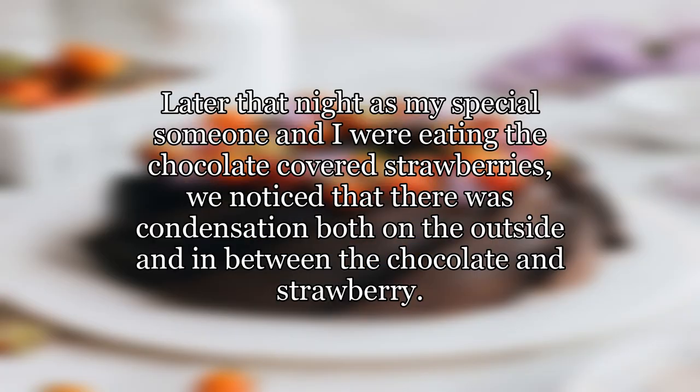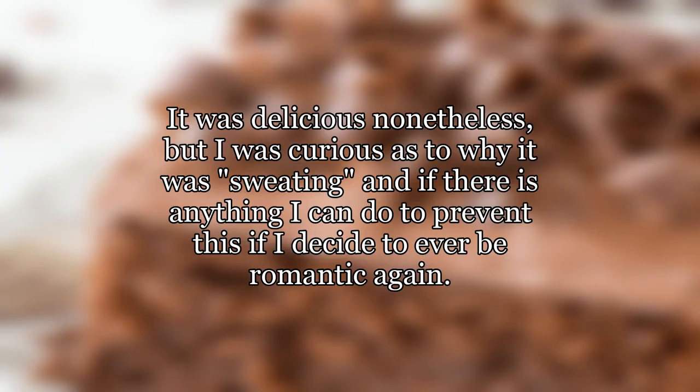Later that night, as my special someone and I were eating the chocolate-covered strawberries, we noticed that there was condensation both on the outside and in between the chocolate and the strawberry. It was delicious nonetheless, but I was curious as to why it was sweating and if there is anything I can do to prevent this if I decide to ever be romantic again.